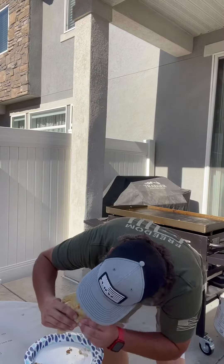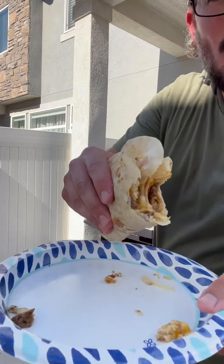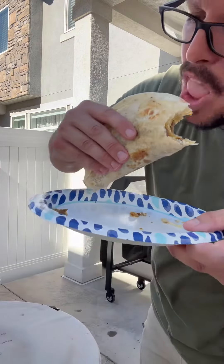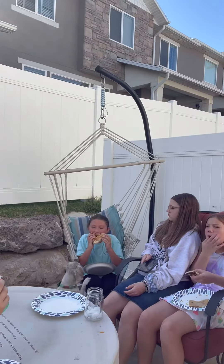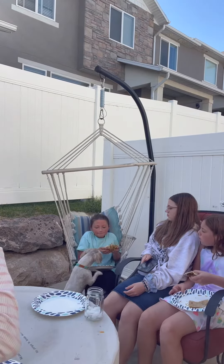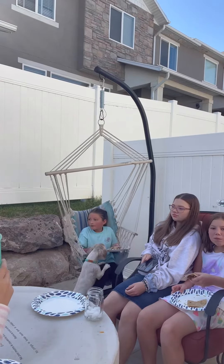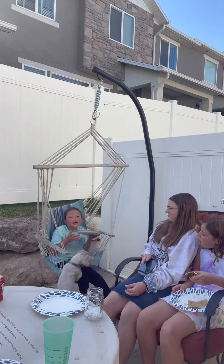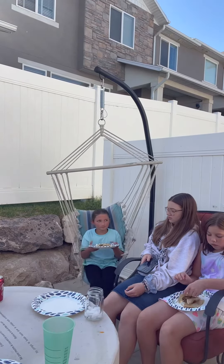Oh, hold it — yes! Mmm, it's good! Oh, Malie's like 'excuse me, I want a bite, Aubrey!' Is it bussing? Aubrey! That's how you make a good burrito. Or a Crunchwrap?